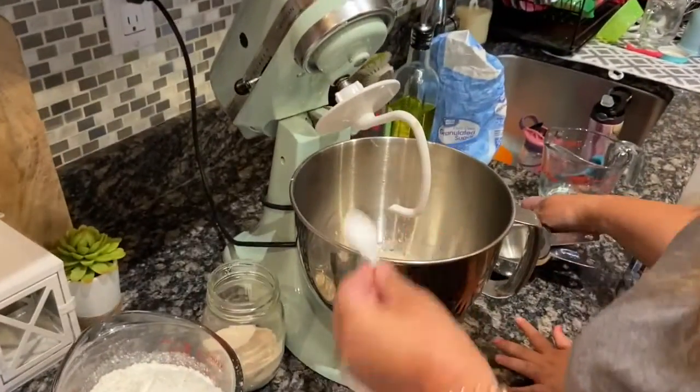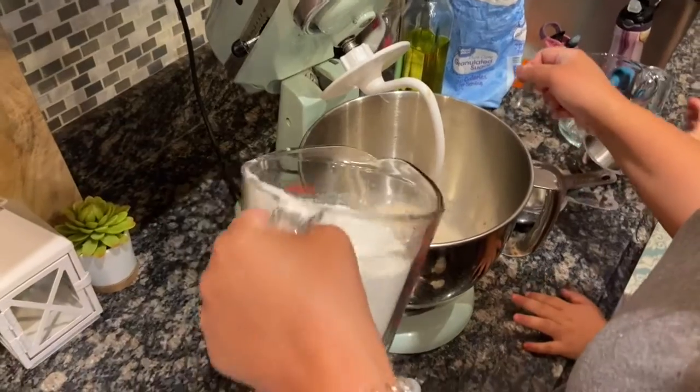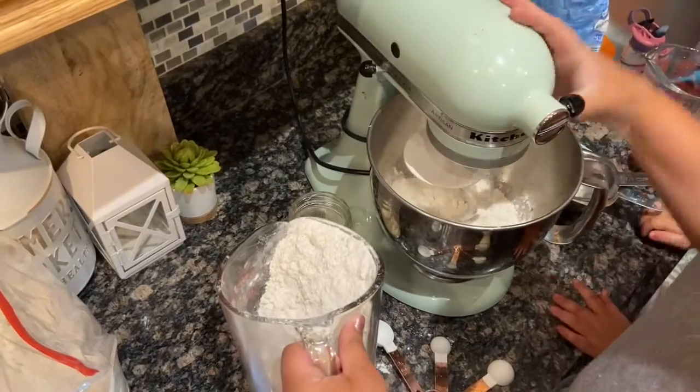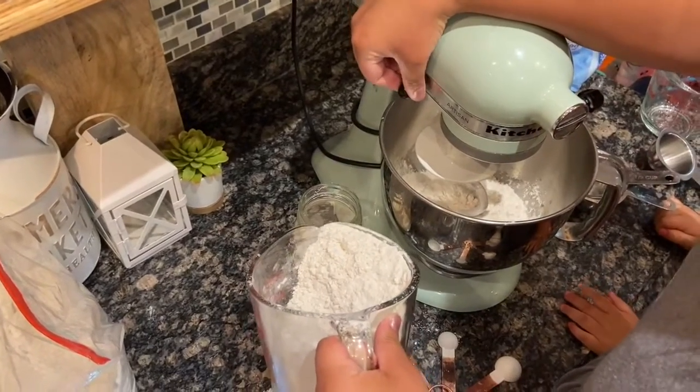I keep my yeast in a mason jar. Once that's set for five minutes, I start adding my flour — it's three and a half cups. I do it slowly while I have the dough attachment on.